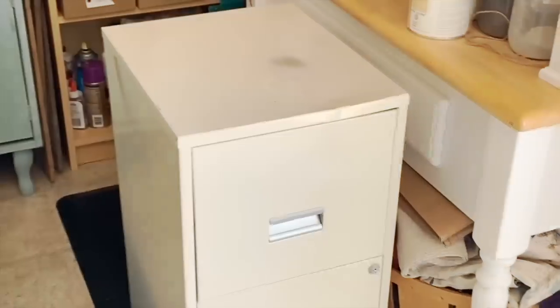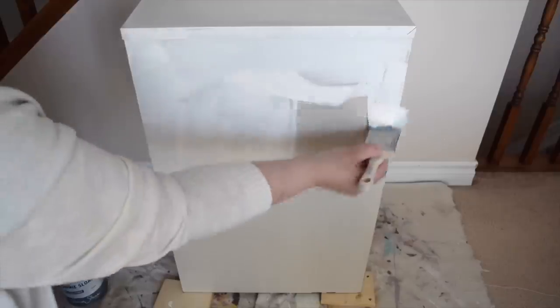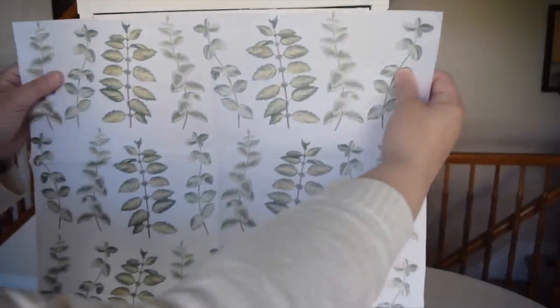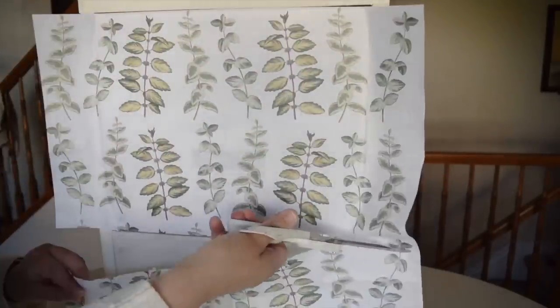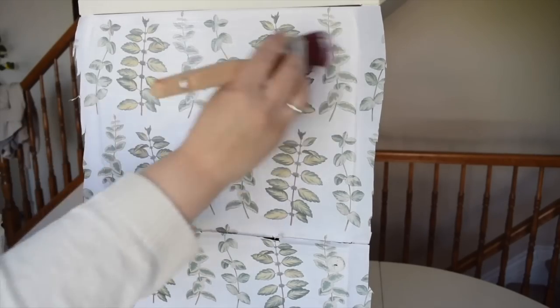I'm going to give the surface of the cabinet a quick sanding. I'm going to paint the cabinet with some creamy white chalk paint. I'm going to brush on a layer of decoupage glue and then lay on my paper. I'm going to use my hands to flatten it out. I want to slice off the rest of the paper and give it one final coat of the decoupage glue.